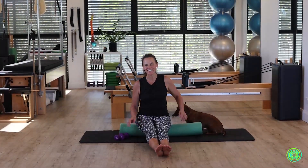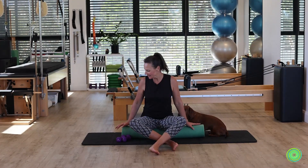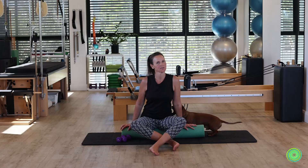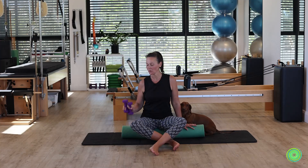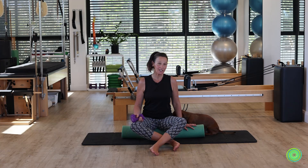Hi and welcome to another fun episode of playing with different pieces of apparatus. Foam rollers are so useful to have, and additional weights are what's going to really get your upper body feeling great in today's session. So let's get to it.